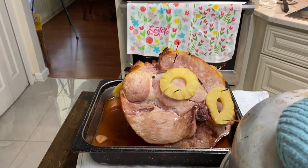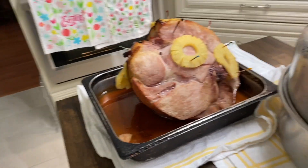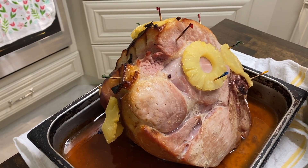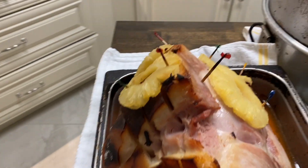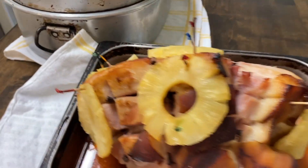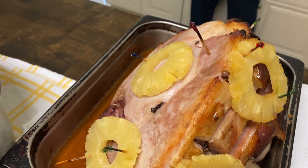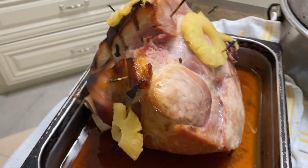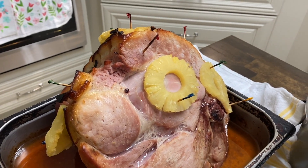Hi, good afternoon! Happy Easter again. I just wanted to really quick come and show you — I've taken my ham out of the oven. I left it in there for about two hours and 45 minutes, maybe close to three. It's a beautiful ham, we're going to enjoy this. I cut a little piece off and it is juicy, it's moist, and it's tender ham. You all enjoy the rest of your Easter, and I will see you later in the week.